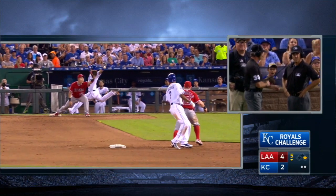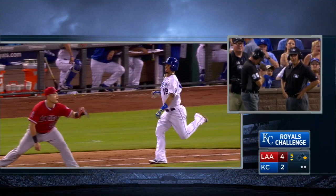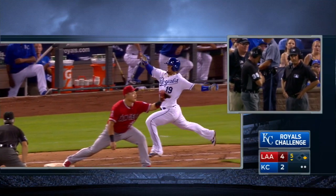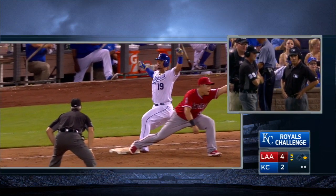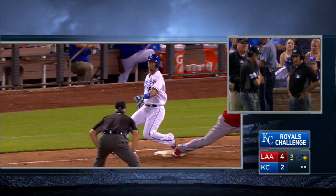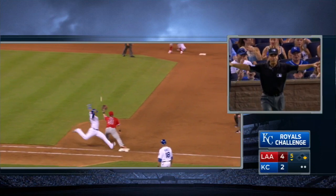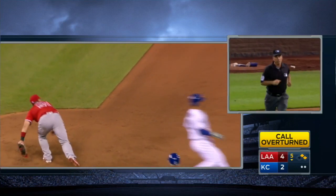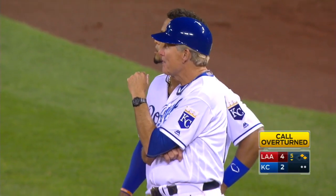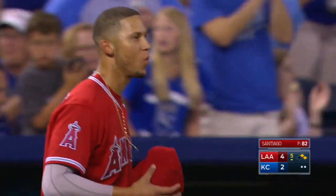Look at Cuthbert digging for that bag — tough to see there. The call is overturned, so Cuthbert was safe. Back-to-back plays: the Royals get a hit, and yet we're dazzled by a defensive player.